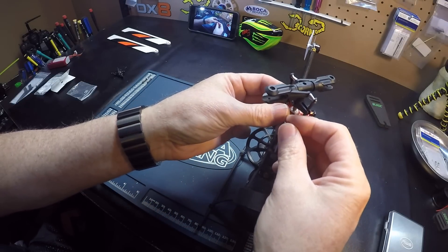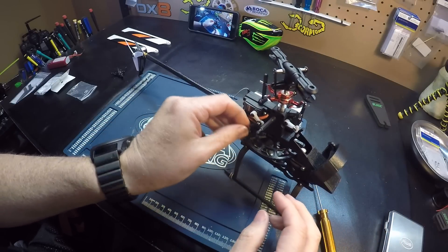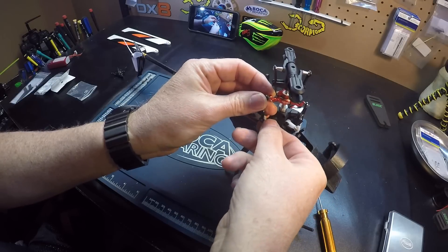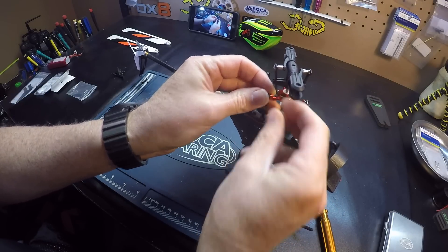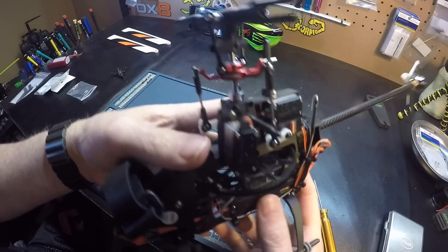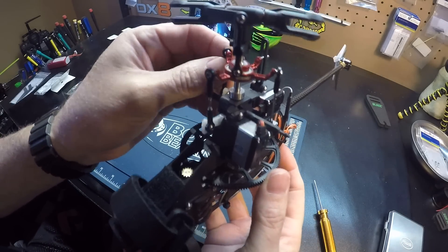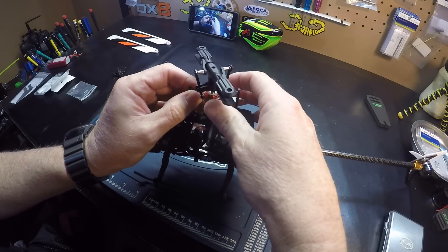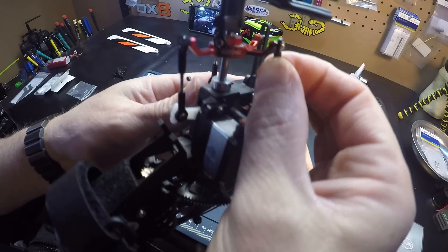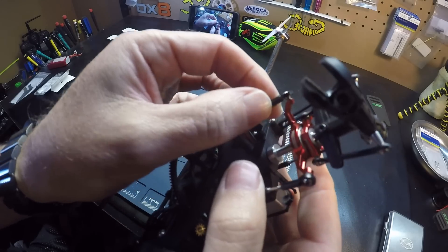Now you can check your pitch after you change the swash, but it shouldn't really change anything. I've changed enough of these where I'm not even going to check it — I'll feel it out on the first flight. Usually changing the swash, you don't have to go through your setup. It still has a little slack in the balls, but not quite as much.